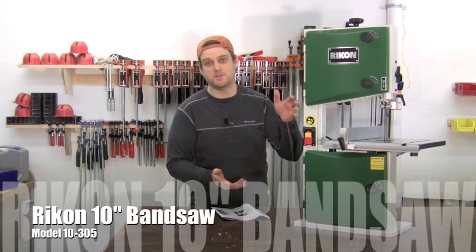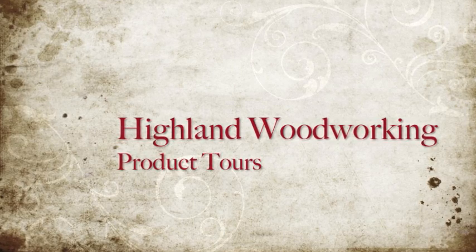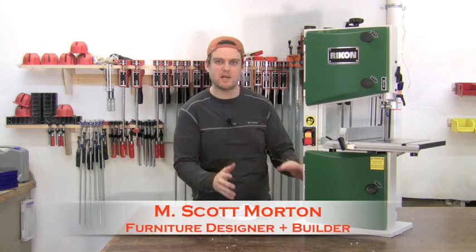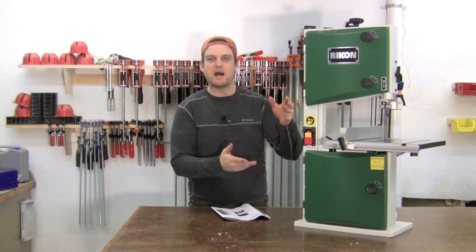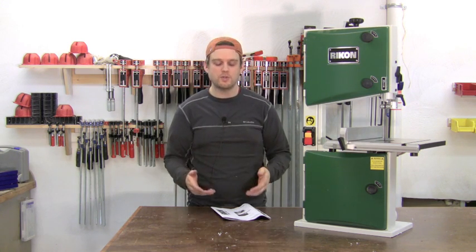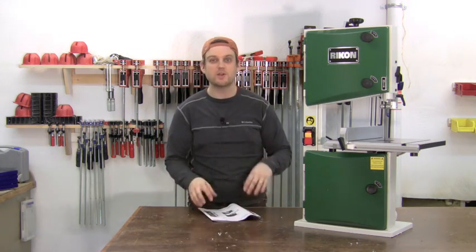This is the Rikon 10 inch bandsaw, model 10-305. This is a great bandsaw to have in the shop for a variety of tasks. It's a benchtop model sitting on your bench. It has a 1/3 horsepower motor and a 10 inch throat clearance. Today we're going to go over the unboxing, the assembly of the parts, and then the initial setup steps covered in the manual.